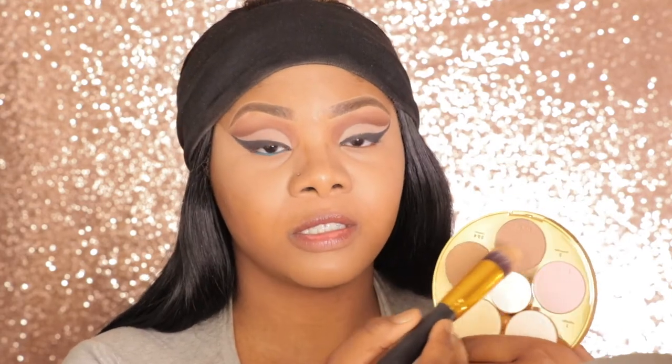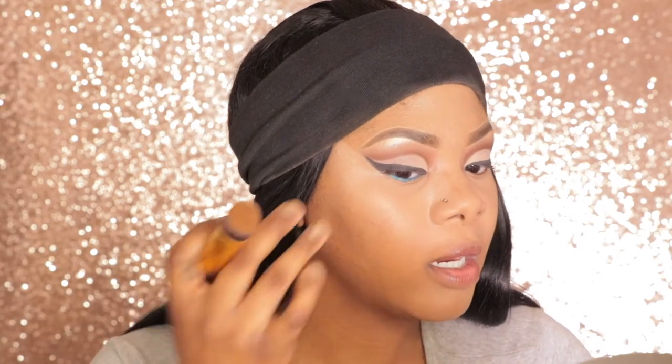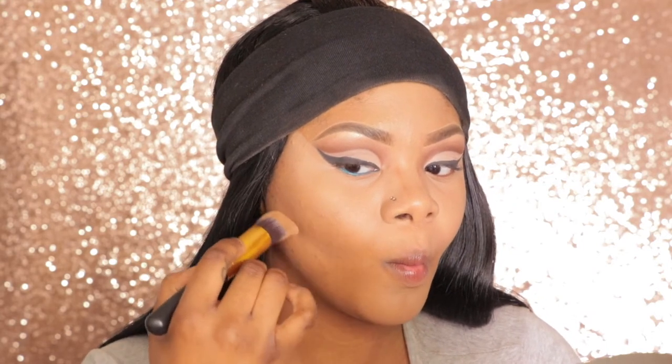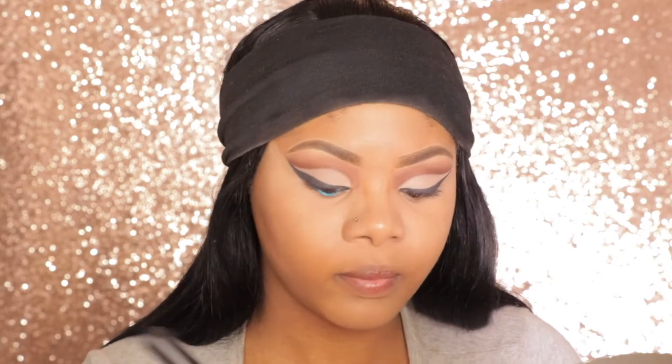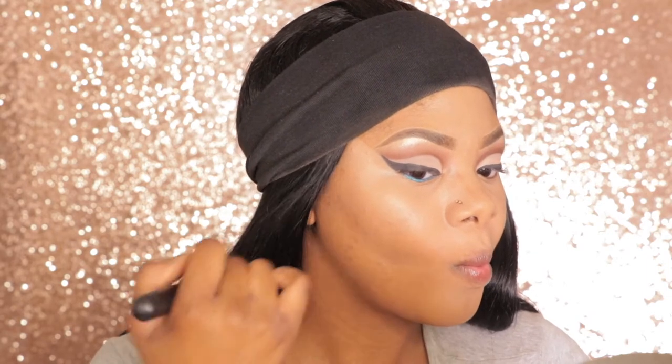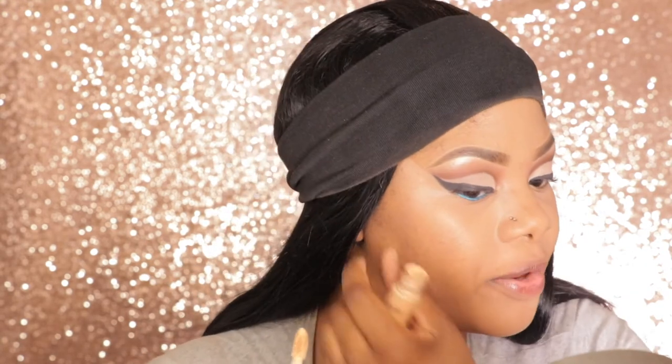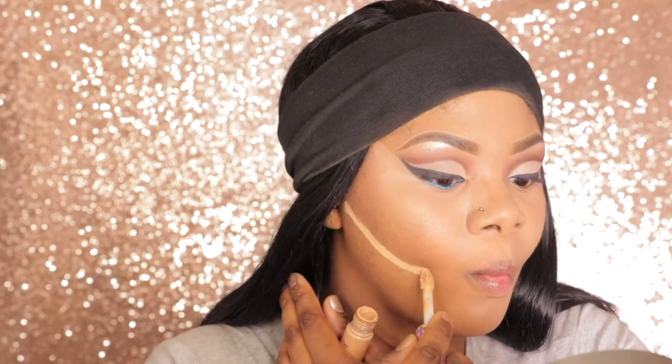I'm going to use this Tarte Contour Palette to chisel my cheeks. I'm going to be using both these colors — I feel like one is too light and one is too dark, and together it just gives me that look. I like to stuff my cheeks in when I'm contouring because it just helps direct me where I should contour. I'm going to highlight right under my contour using that same Tarte concealer.